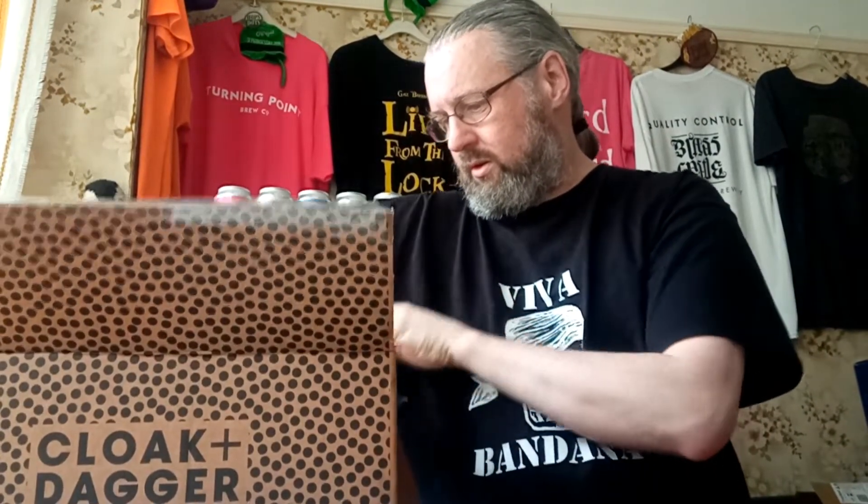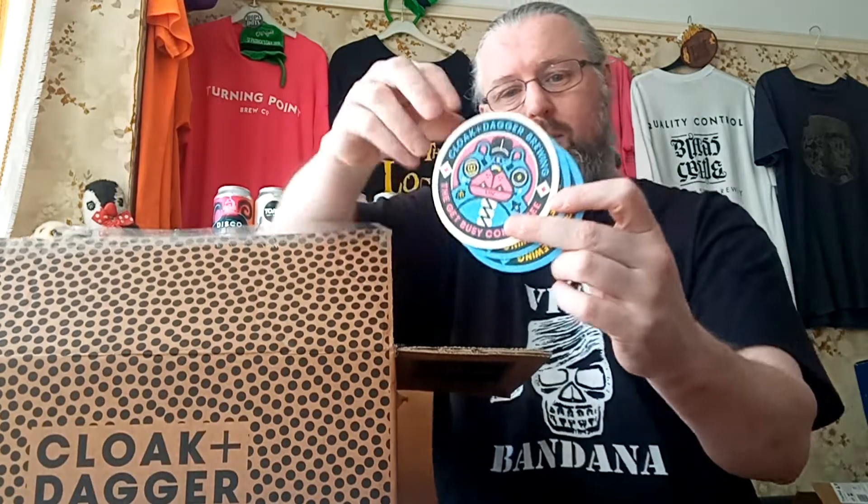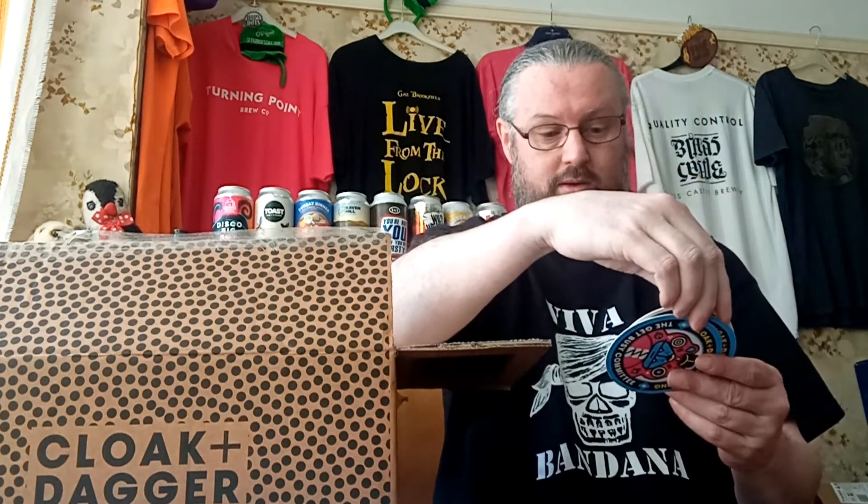It's a huge channel — I haven't had anything from Cloak and Dagger before. Nice start: we get some beer mats right off the bat, which shows you the kind of artwork we're dealing with. That's also reflected on the cans. The 'Get Busy Committee' — I don't know what that's about but it sounds kind of fun.